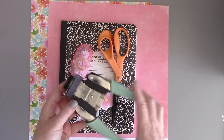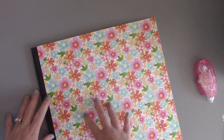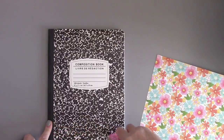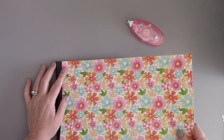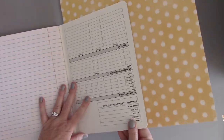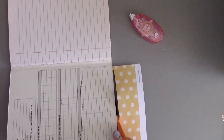I want to show you how quick and easy it is to make these. If you have a few items like this corner chomper from We Are Memory Keepers, a composition book, and some pattern paper, you don't need to measure anything. I use a tape runner — I like the one from ThermaWeb that is the Memory Runner XL. I cover the front of the composition board with tape runner, then line up an edge of the pattern paper on the top and on the side, and then all I have to do is flip it over and trim the edges off.